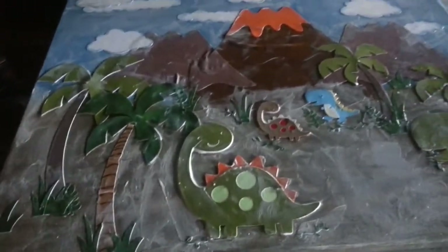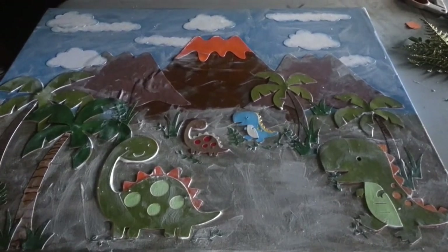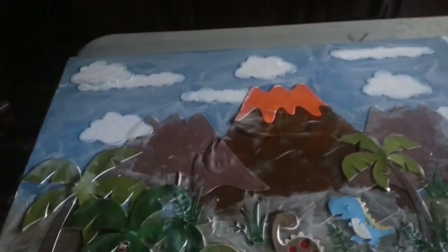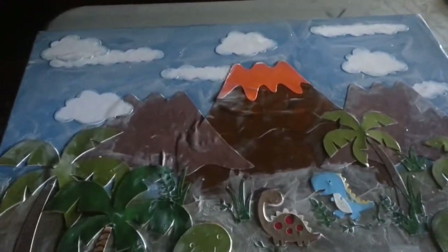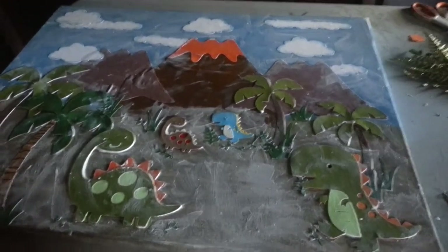The paper pieces I cut using my Create a Critter cartridge. And for the clouds I used Everyday Paper Dolls to cut the clouds. That's the only two cartridges that I used to cut those pieces.